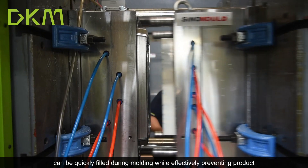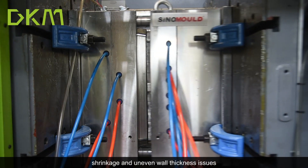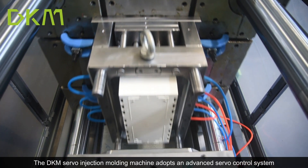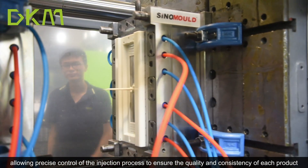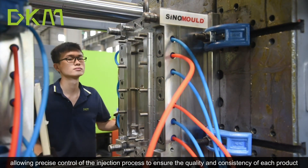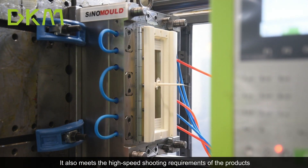To ensure the mold can be quickly filled during molding, while effectively preventing product warping and uneven wall-thickness issues. The DKM servo injection molding machine adopts an advanced servo control system, allowing precise control of the injection process to ensure the quality and consistency of each product, and meets the high-speed production requirements.